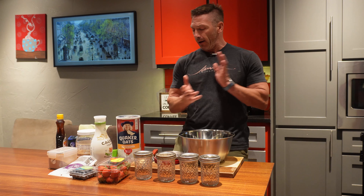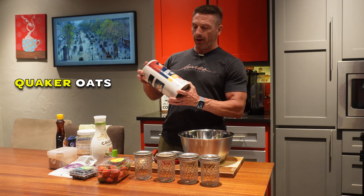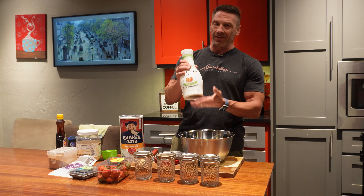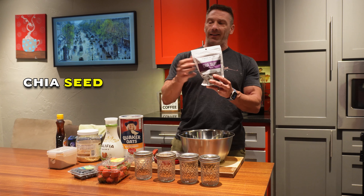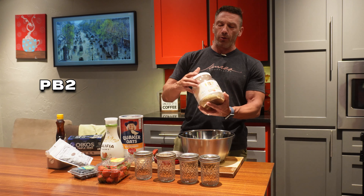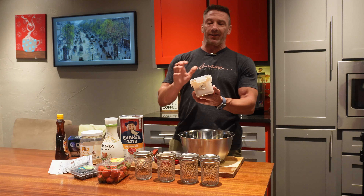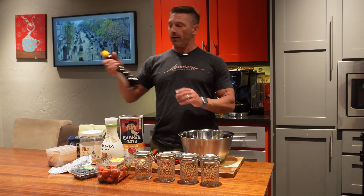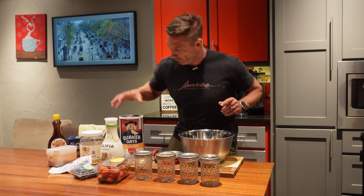As far as the ingredients go, pretty simple. We've got some Quaker old-fashioned oats, a little bit of unsweetened almond milk, chia seeds, PB2 — that's going in there — a little cinnamon, and last but not least some sugar-free syrup.